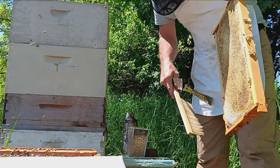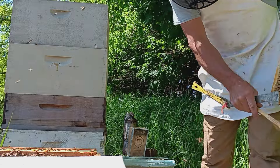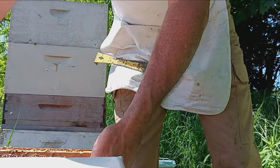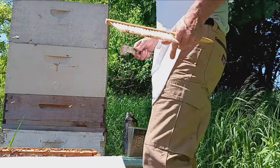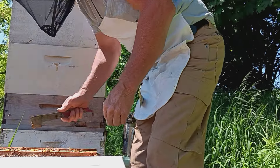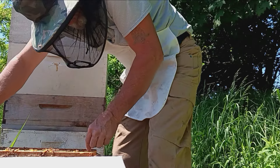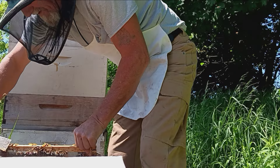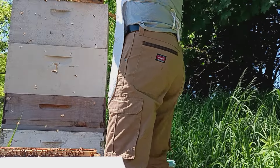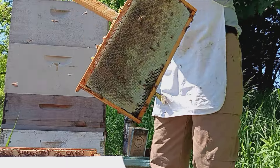I don't use a decapping knife — I just rake it off with that little fork. The reason I do that is because I don't want a whole lot of honey down in my decapper. My decapping setup is just a tub I got set up, with a piece of little H made out of some three-quarter inch board and a queen excluder to keep the wax back.